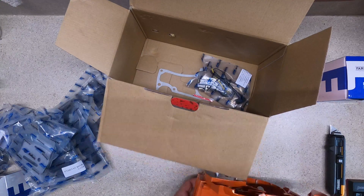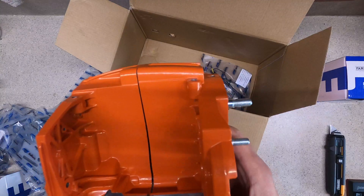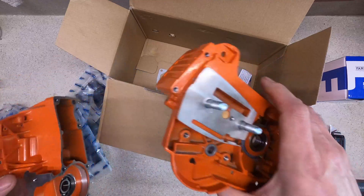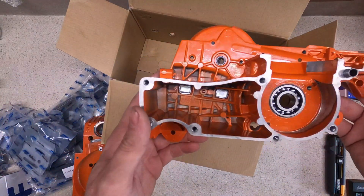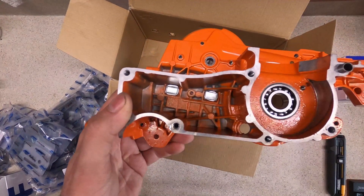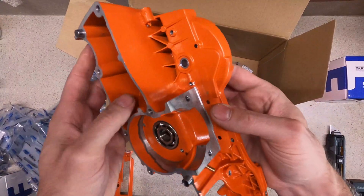Sorry about that — hopefully I'll edit the audio so it's not so loud. Looks like the bar studs are already installed. Normally they don't come pre-installed, but these ones appear to definitely be installed.